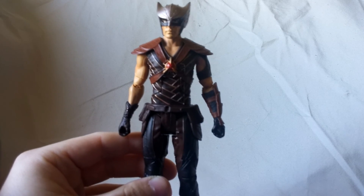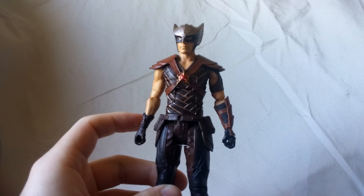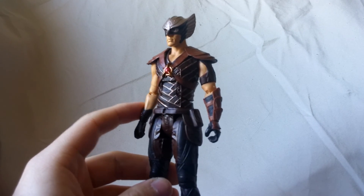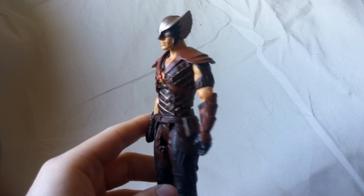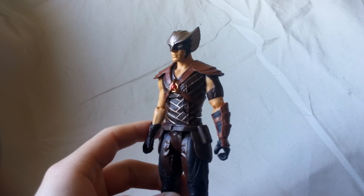Hey everyone, Matitude22 here with another figure review. Today we're going to be looking at the DC Multiverse Collect and Connect King Shark Wave. This is Hawkman from the Legends of Tomorrow TV show.